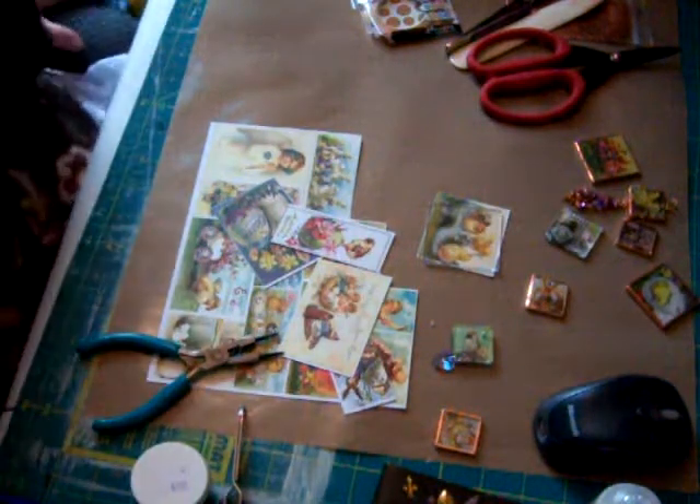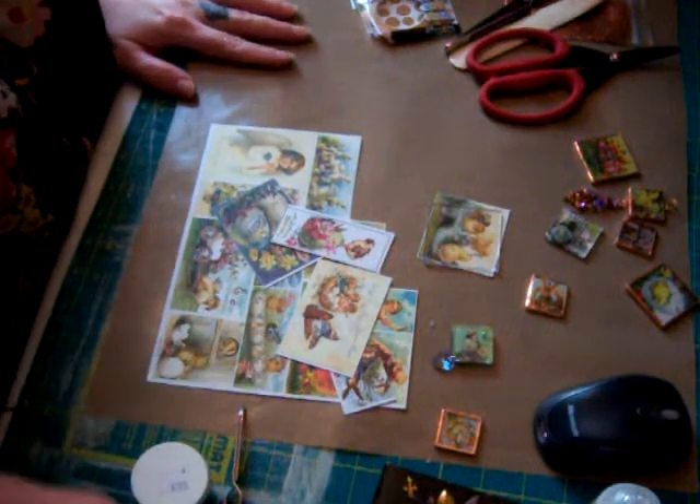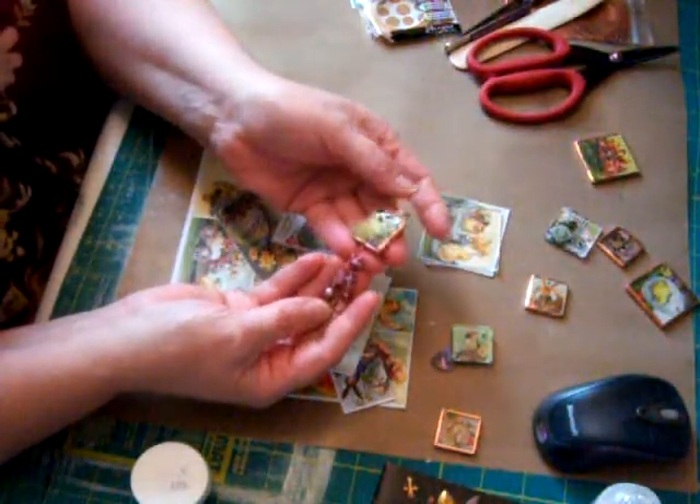Hello, it's Kimberly, BurleyKim37. This will be my first tutorial. I thought I'd show you how to make these little charms that you can hang on your books.